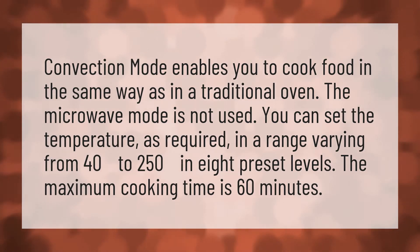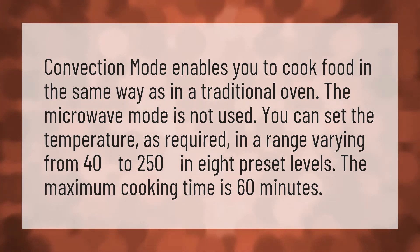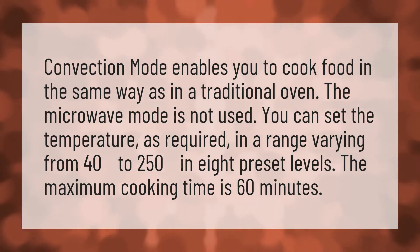Convection mode enables you to cook food in the same way as in a traditional oven. The microwave mode is not used. You can set the temperature as required in a range varying from 40 to 250 in 8 preset levels. The maximum cooking time is 60 minutes.